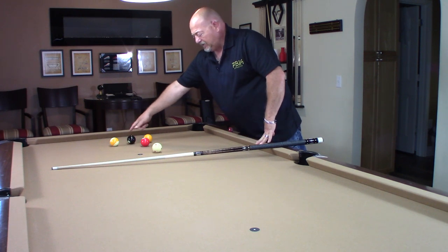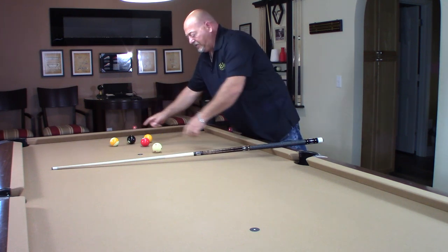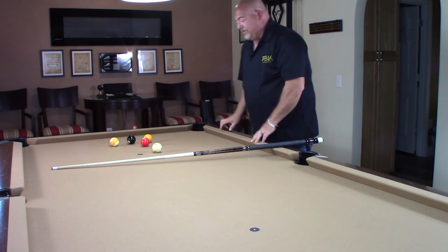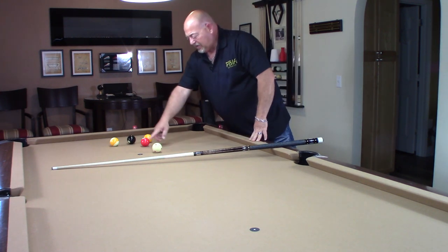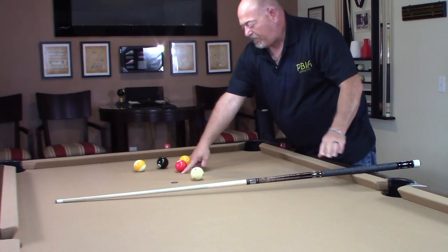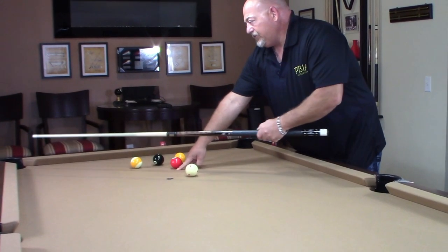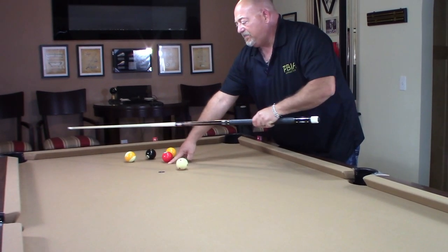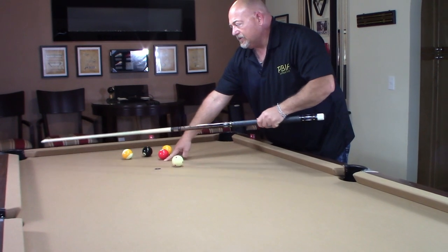So your object ball right here, the eight ball, and my cue ball — I'm going to find half the distance. I don't have a tape measure when I'm playing, but I'm just going to eye it up and say, okay, this is half the distance right here. And I'm going to take my cue stick and go to that corner pocket, because you have to use the pocket that the cue ball is going to pass.